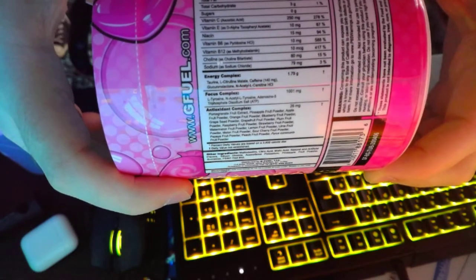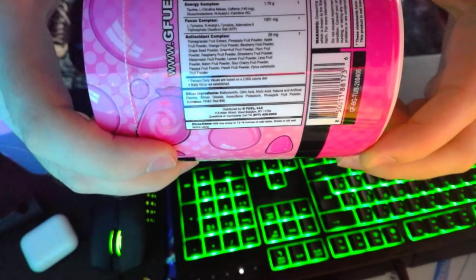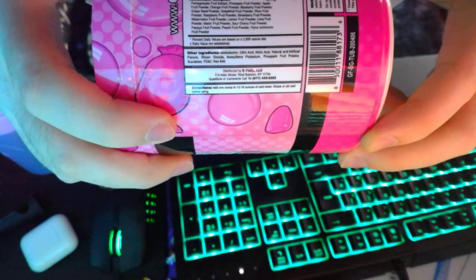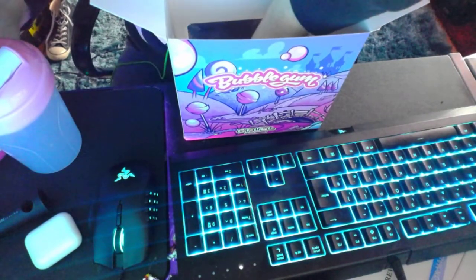That's all the ingredients and everything guys. That's all the information that's all there — oh, this is different.